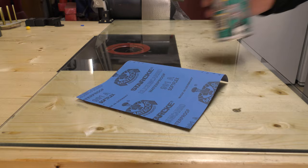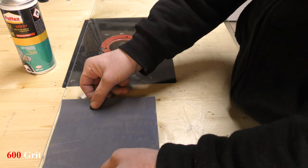And just because I like shiny blades, I'm going to go for a mirror finish and sand it a little bit more with 600-grit sandpaper.